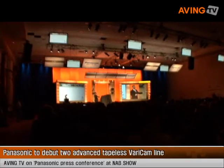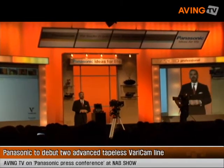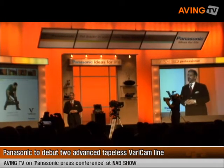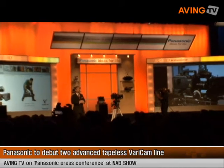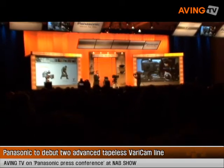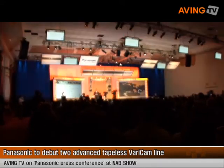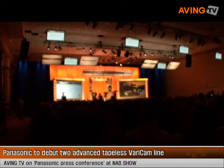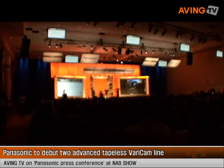We introduce to you our new P2HD Vericams, the Vericam 3700 and the Vericam 2700. Their model numbers are the AJ-HPX 3700 and AJ-HPX 2700 respectively, and they're more than a marriage of our popular solid-state format and Vericam capabilities. These new P2HD models advance the power of digital filmmaking with such shared features as master quality, full resolution, 10-bit 4:2:2 AVC-Intra recording,